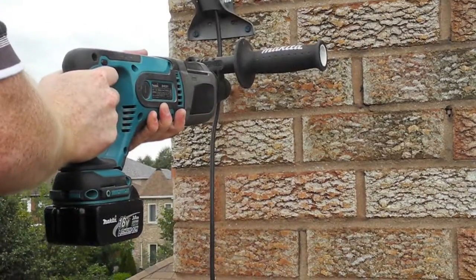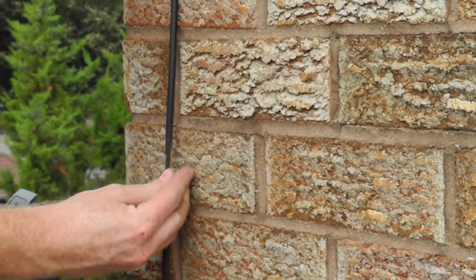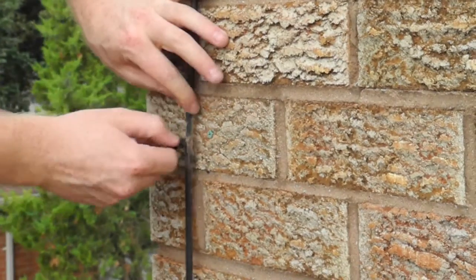Once the mount is secure and the cabling is attached to the antenna, you want to secure the cabling to the brick so that it won't be waving around in the wind. Here I just use some plugs and some cable clips.